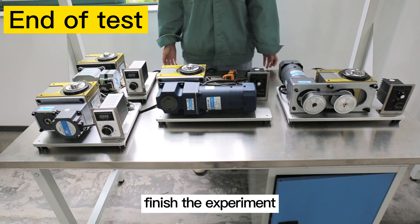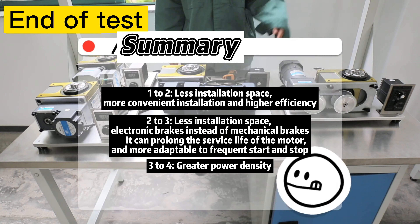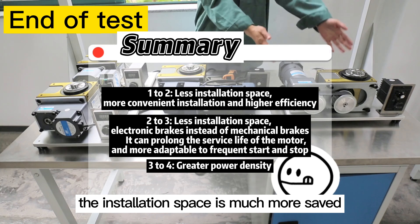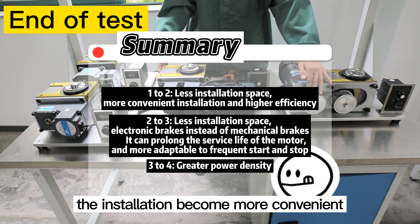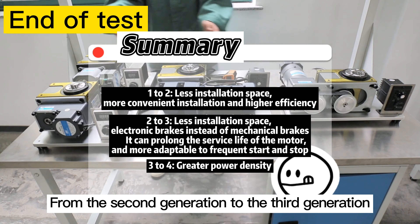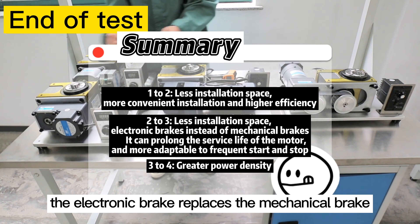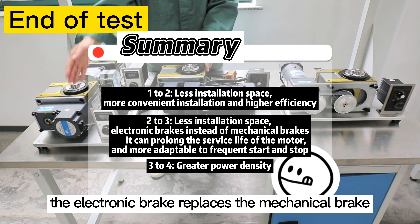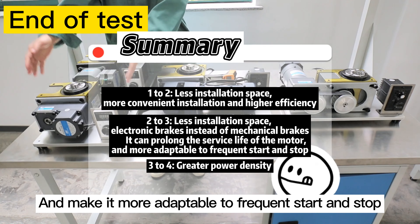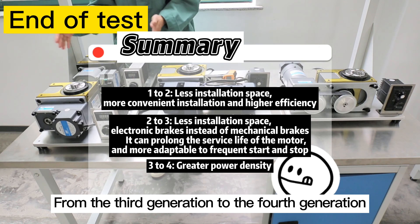Finish the experiment. Summary: This experiment demonstrates the following aspects. From the first generation to the second generation, installation space is much more saved, installation becomes more convenient, and efficiency becomes higher. From the second generation to the third generation, the installation space is smaller, and the electronic brake replaces the mechanical brake, prolonging the service life of the motor and making it more adaptable to frequent start and stop. From the third generation to the fourth generation, the motor has higher power density.